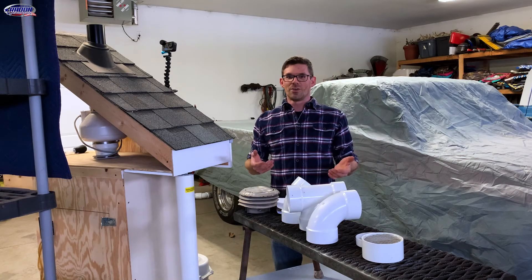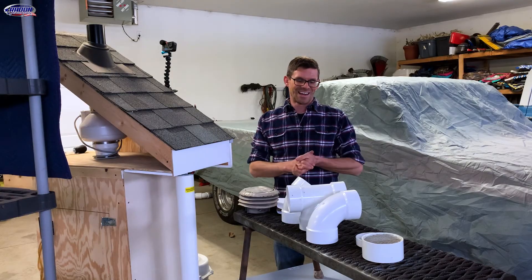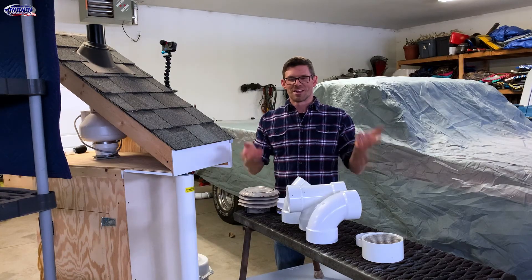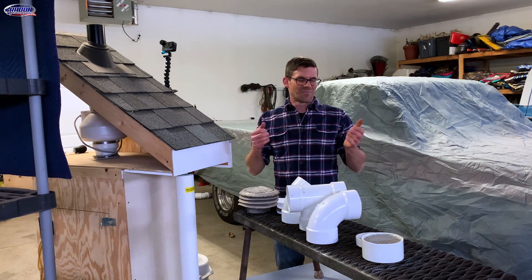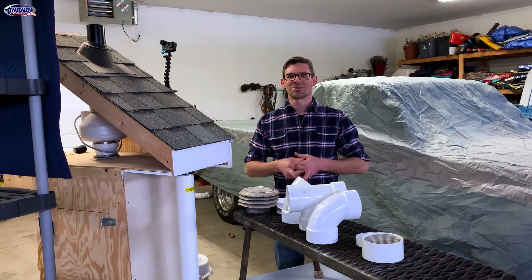I hope that was helpful — it was kind of awkward to shoot, but hopefully the editing magic comes through. If you have any other questions, comments, concerns, or anything you'd like us to shoot a video on, leave that in the comments below. We're looking for new content. If you found the video helpful, give it a thumbs up and maybe subscribe. I'm Jesse with American Radon — thank you so much for watching.